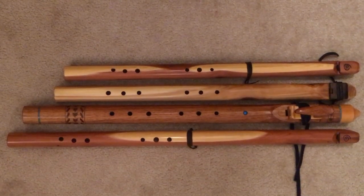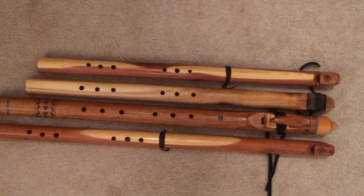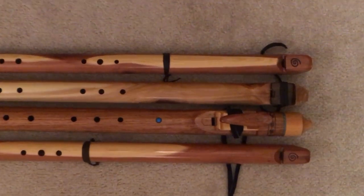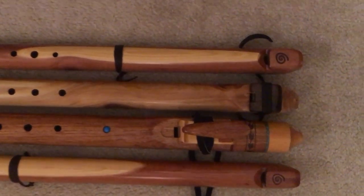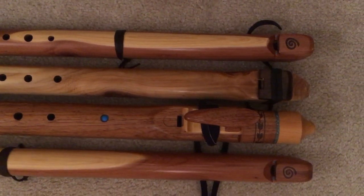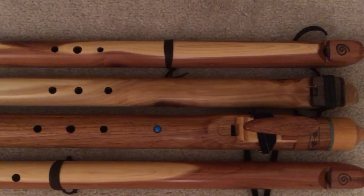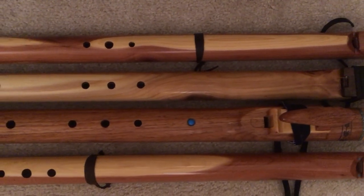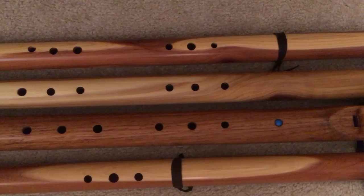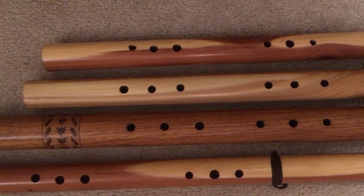Here are four flutes lined up at the beak. On the top there is an Easy Anasazi C, a half step above this one. Then you have the Cliff Dweller B. Below that is a B3 Native American style flute from Dragonfly. And then below that is the low A Easy Anasazi. That gives you a good feel of the overall reach and finger spacing. As you can see, the B is very close to the C, and it plays very much like the Easy Anasazi.